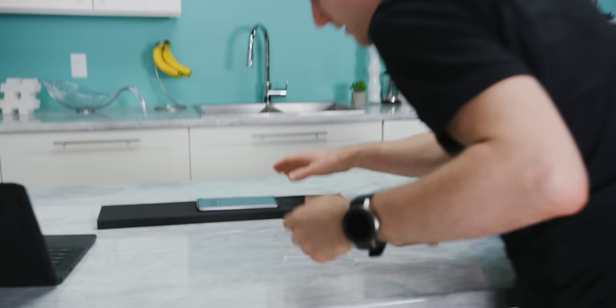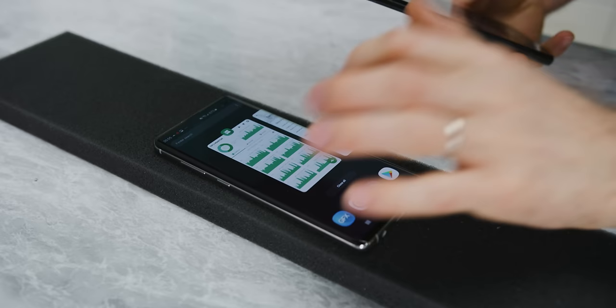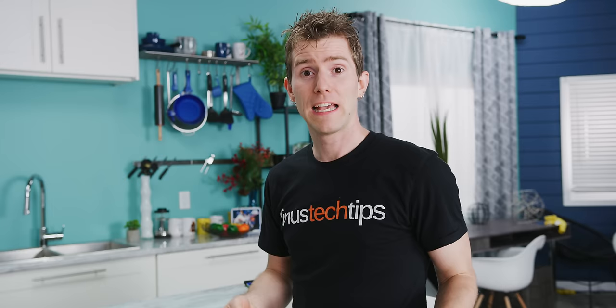One good thing about this design is that it could be used in either orientation. Our benchmark just finished: 5068 and 4277 — it looks like we've got a little bit of throttling already. CPU temps are up at 65 degrees this time. So that's significant — we've already lost 10% of our performance after less than 10 minutes of running an intensive application. Maybe there's something to this after all.